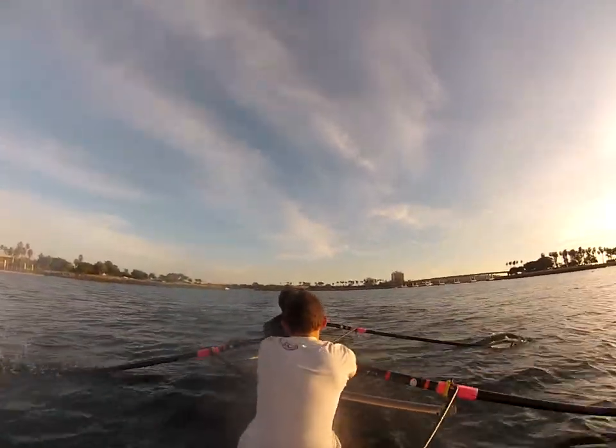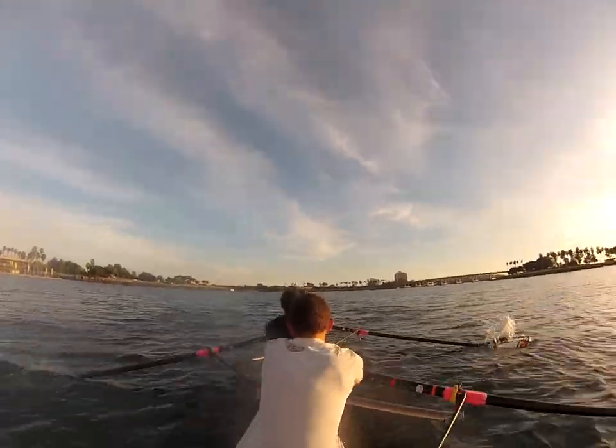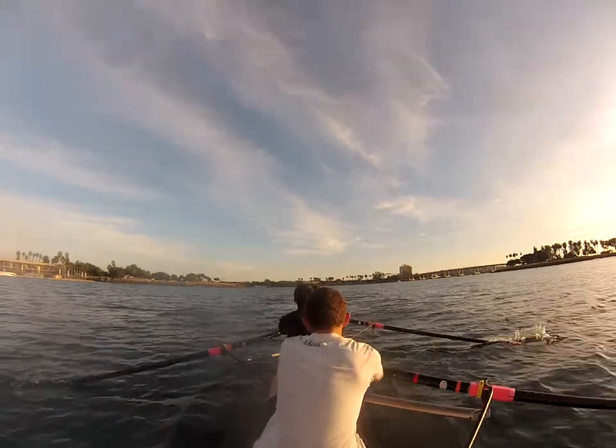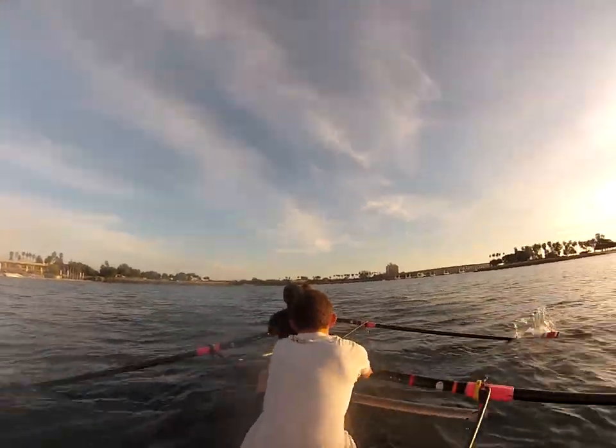Alright, you drop it back down to the 28 — let's take it back up. Five strokes to a 30. One, build it. Two, good, you're on it. Hold it right here.